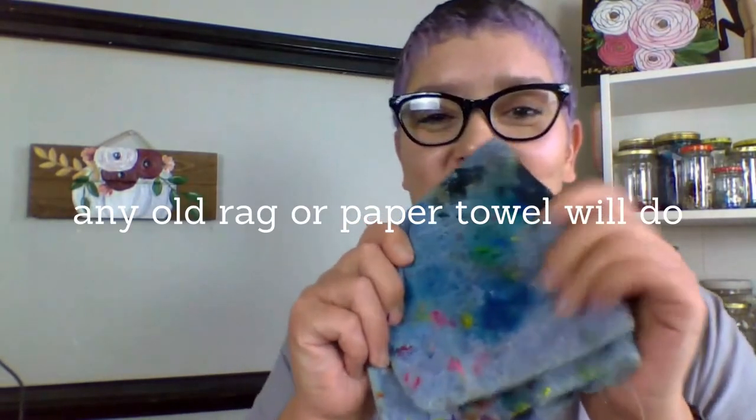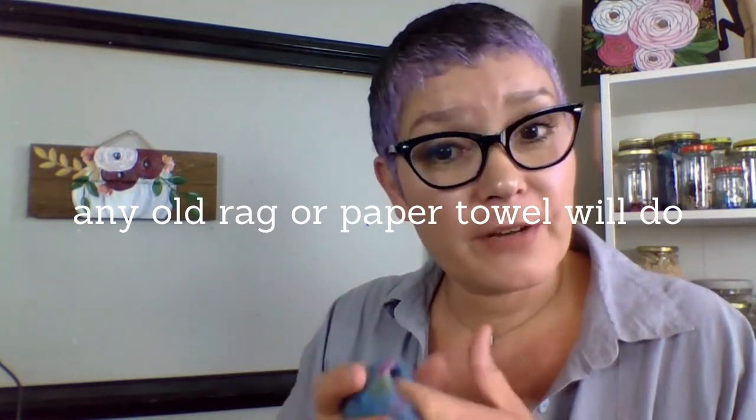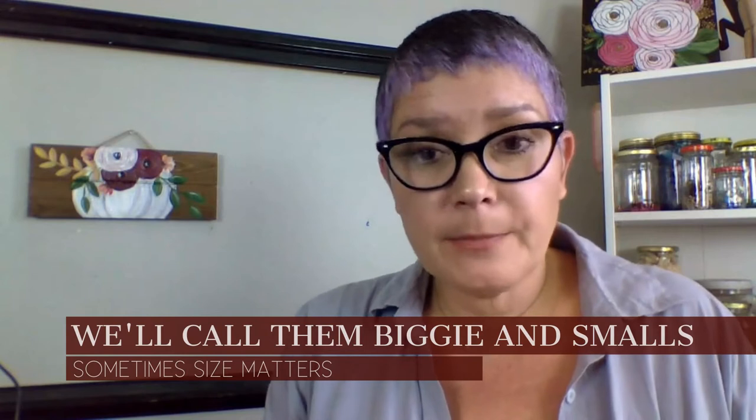I also use an old washcloth to wipe off excess paint from my brush and to dry it after I clean it. So you'll want to have those two items on hand. By now you've seen that we have two brushes in our kit: a half-inch flat brush and a small round-tip brush. I'll be explaining how we're going to use the brushes when it comes time.